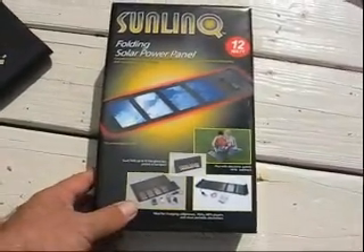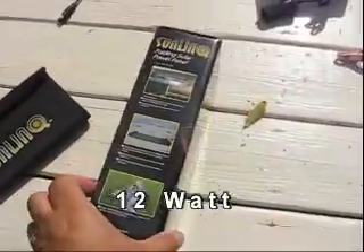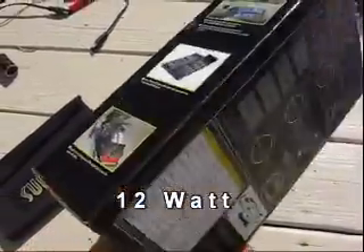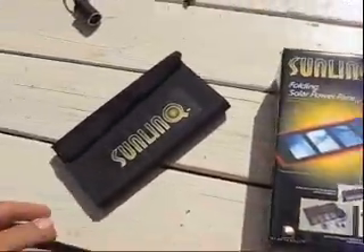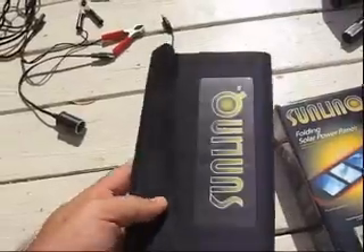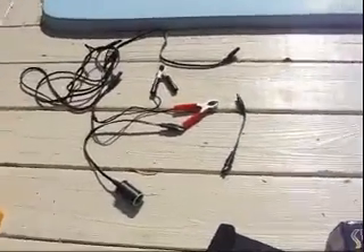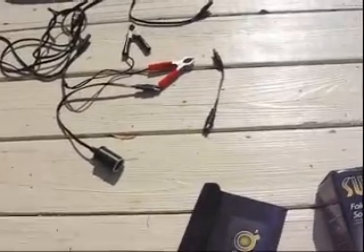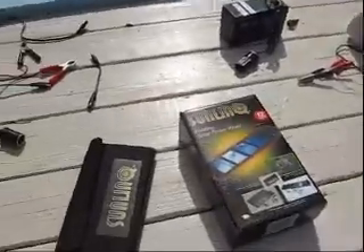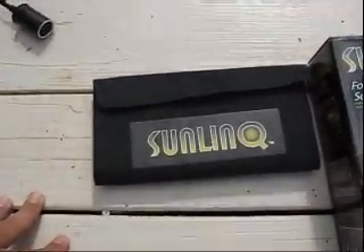This is the Sunlink 12 watt folding solar power panel, about $150 to $160 depending on where you get it. It comes in a little pouch like this that you unfold. It includes a variety of connectors, and I'm going to demonstrate a few little things to run a few items here that I've done some testing with this power panel.